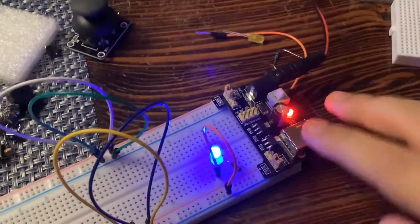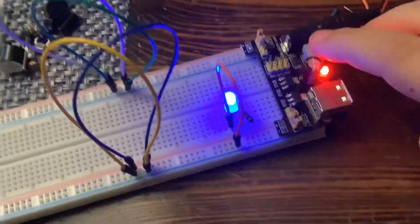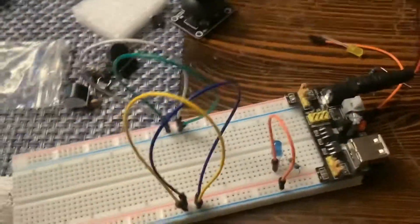Press this button. Look at that. Then we can go back over here, turn it off.